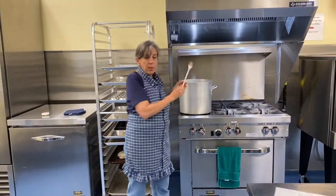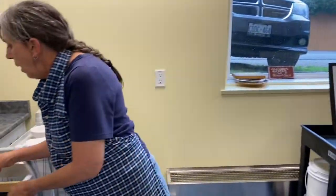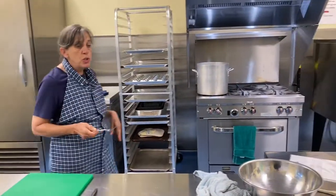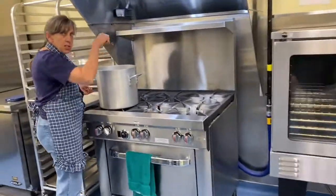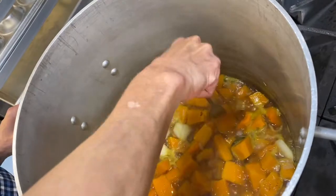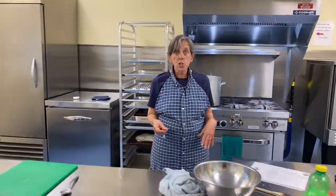My squash is bubbling away. I'm going to find something to stab it and see how it looks. All we're trying to do is get that squash soft enough that we can mash it with a fork. I'm just going to poke in here. You can see I'm easily piercing it — I'm going to let it go maybe another 10 minutes before I mash it and finish it. Look at us moving along. I'll see you soon.